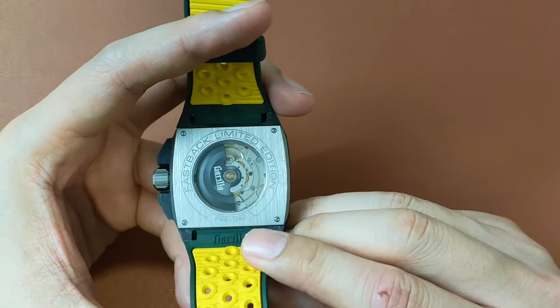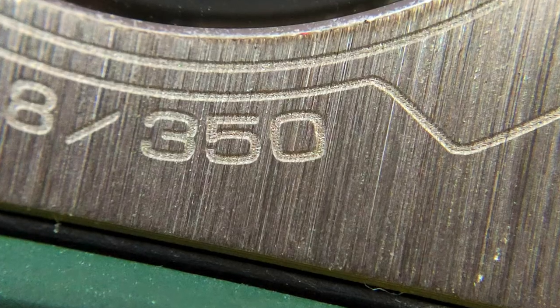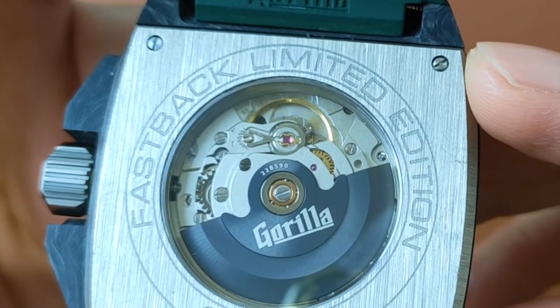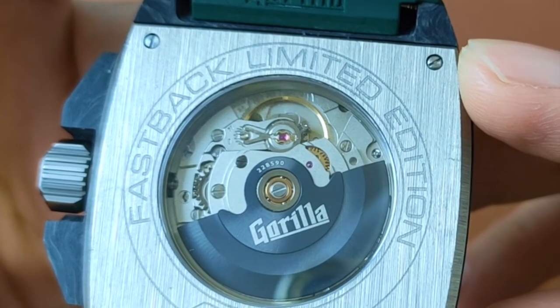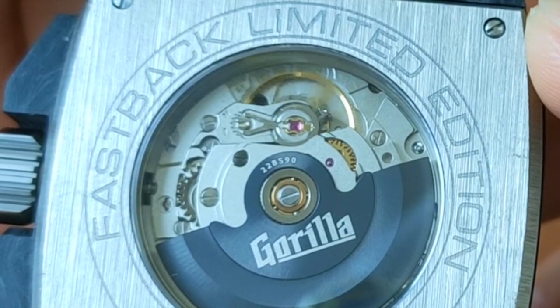The open case back has the limited edition number engraved on it. This is limited to 350 pieces. Showcasing underneath the AR-coated sapphire crystal is the modified ETA 2824-2, which is an automatic movement, 4Hz, 28,800 VPH, with hacking function and 38 hours of power reserve.